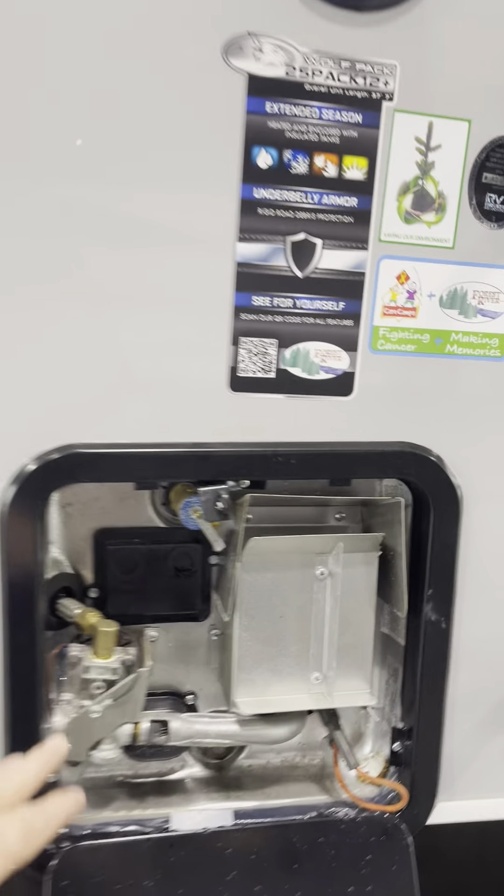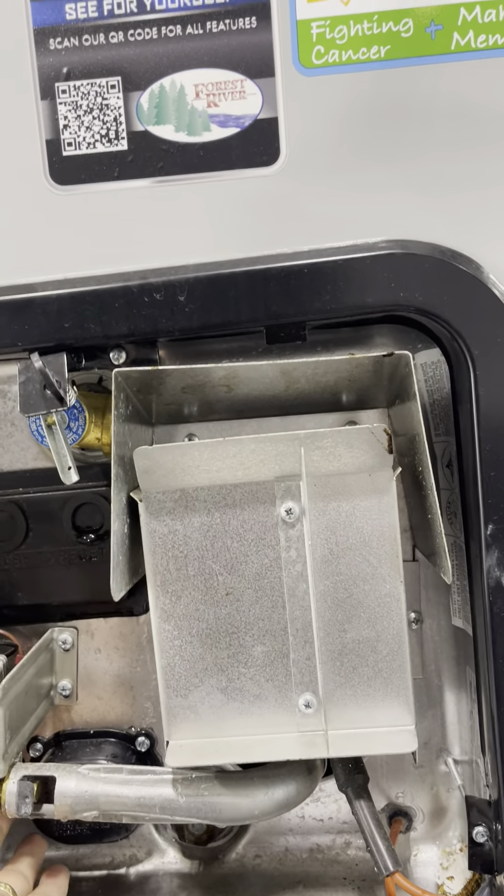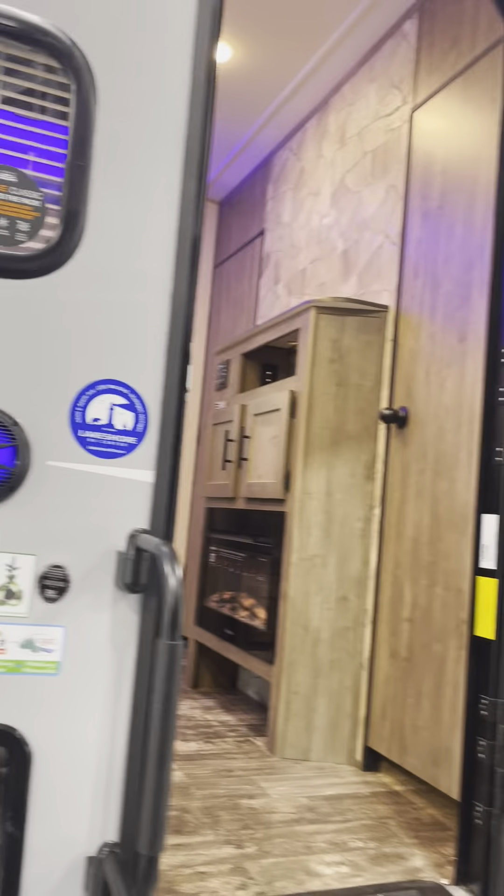This is your water heater. It runs off gas or electric. The master electric switch is here — on and off. The propane switch is inside. So if you want to turn on electric, turn it on here. If you want to turn off propane, go inside for that.